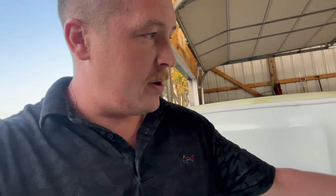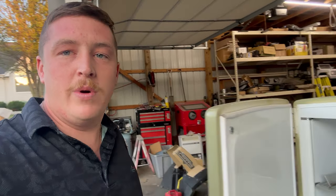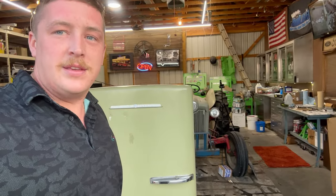Then we have some awesome paint scheme that is going to go on this — we're going to repaint it. It is going to be a shop fridge and the theme is going to be a secret, so you guys stick around for that. Let's dive right in, take this thing apart, get the wiring out, get our new wiring all fished in and soldered up, and see if this thing works.